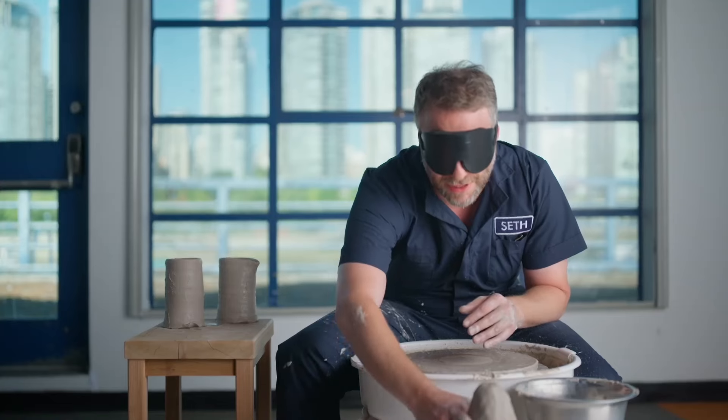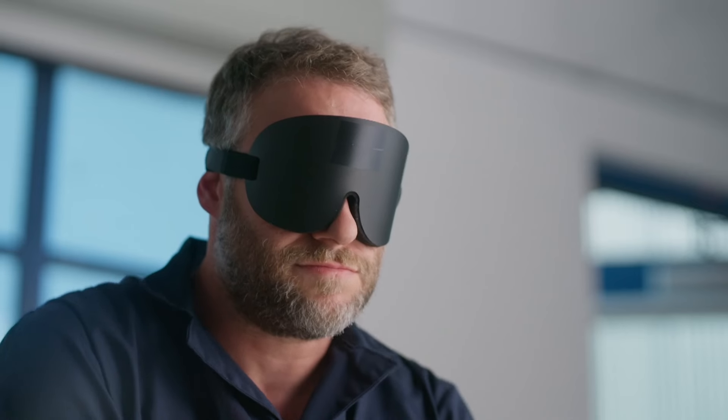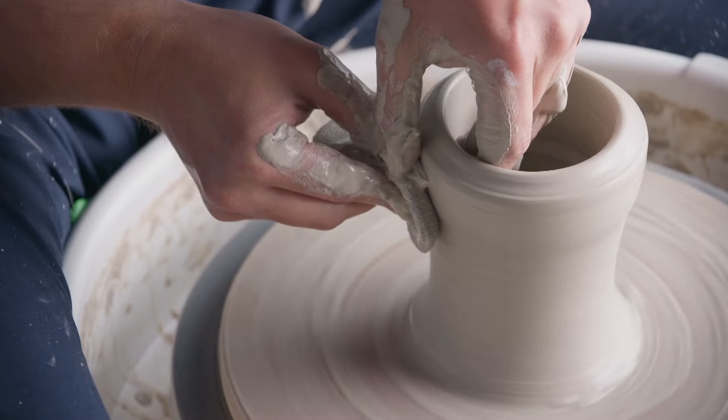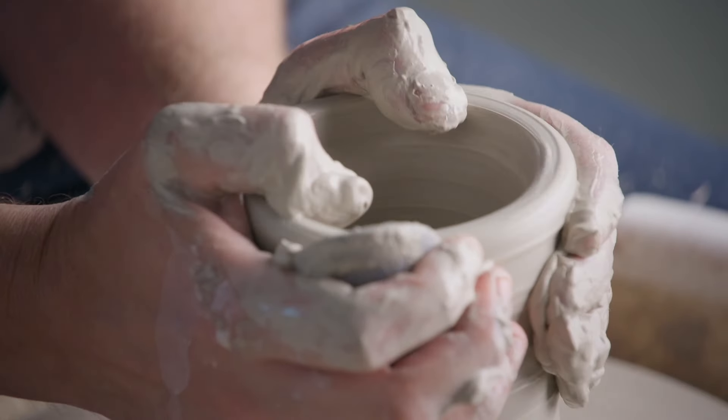One more. You have six minutes left. Be aware of the size of your base and the size of your mouth. The height is a harder thing to control in this moment.